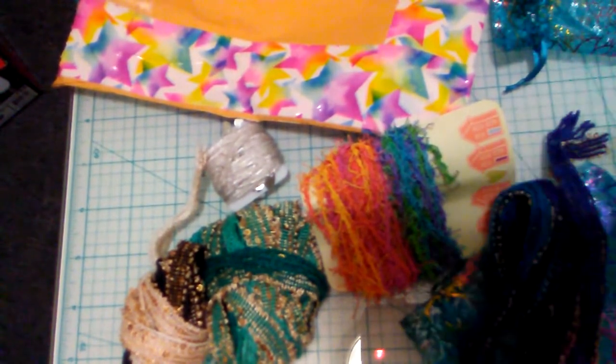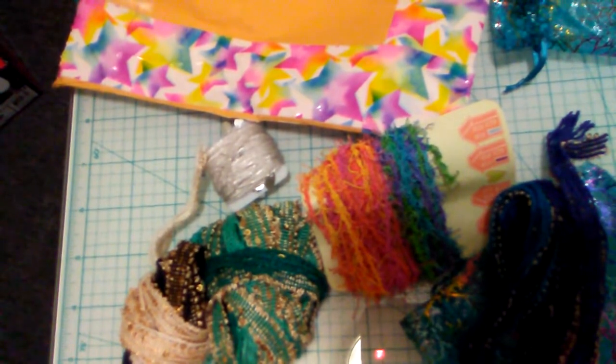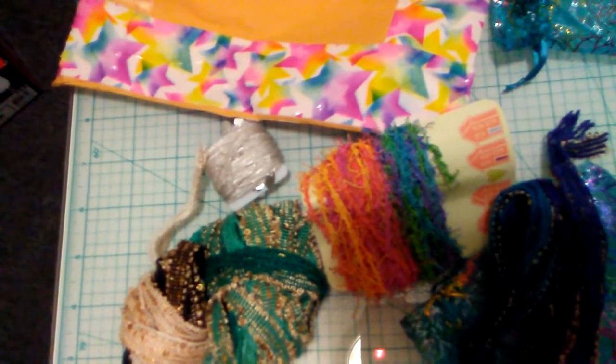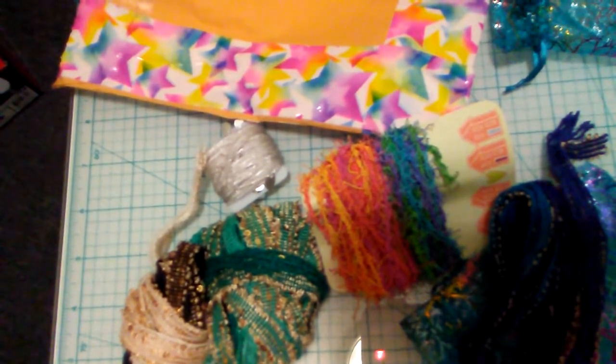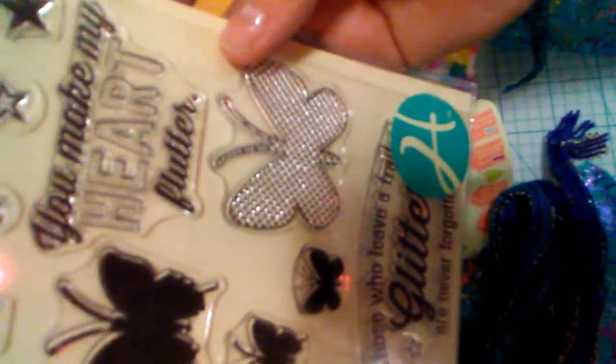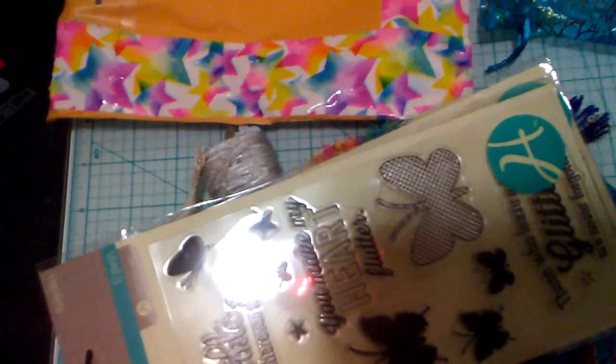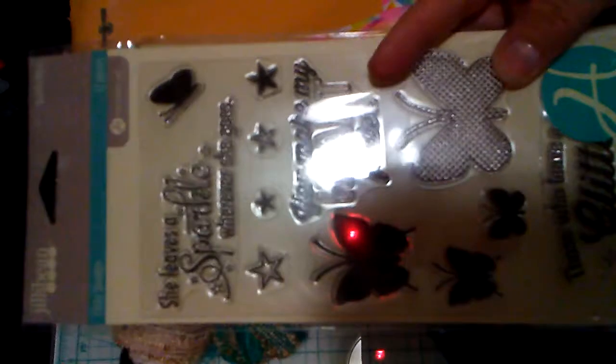I also want to show you something I got online. I saw Mandy — when she sent into my group embellishment swap — she stamped her boxes and cards, and I absolutely loved it. Same with Lisette — she had the same stamp set. I was on the hunt for it. It's by Jelly Bean Soup. Joanne's had it for $12.95 and with tax $15, and I wasn't going to pay that, so I hunted online and found it. Look how adorable — 'she leaves a sparkle wherever she goes,' 'you make my heart flutter.' It even came with butterflies! I had to get two since I got one for somebody who loves butterflies.